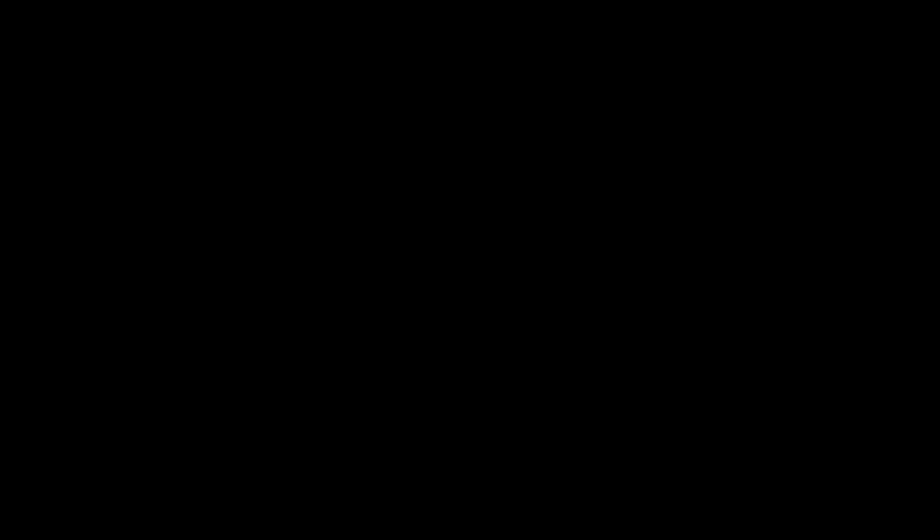If you like this modification, be sure to subscribe and hit the bell so you'll get notified when we upload a new video. I've got a lot more planned with this Traeger — as it ages I may try new modifications to improve its efficiency, and maybe sacrifice it a little trying something that may or may not work out well. Be sure to follow the links in the description if you're interested in any of the tools and supplies I used here. Cheers!